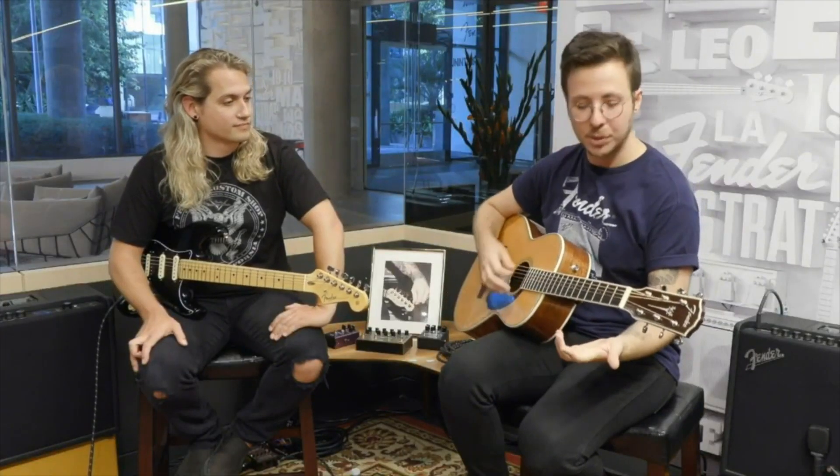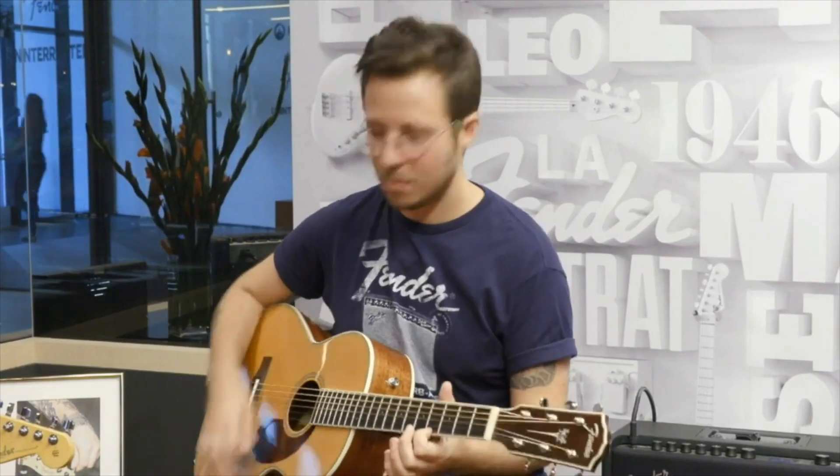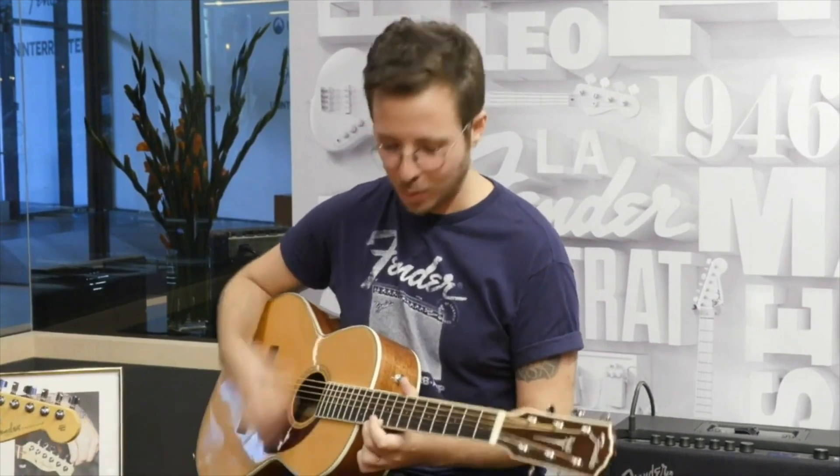You start with an open position, bring that up a whole step, another whole step, then a half step — just running the scale. Another whole step, a whole step, a whole step, then a half step. You're full circle on the higher octave. It's really pretty.